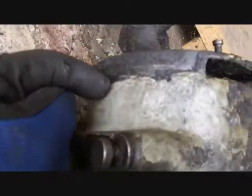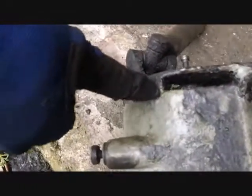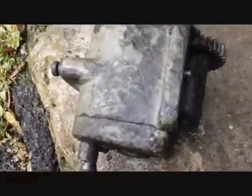Oh, I spoke too soon — it looks like there is a line right there. This end cap looks like it can be removed from this main housing right here, and then that would let you slide the gear right out and replace a bushing or bearing in there.